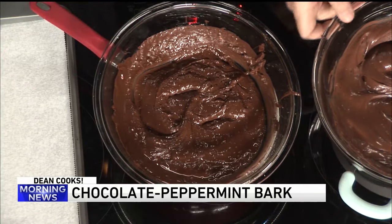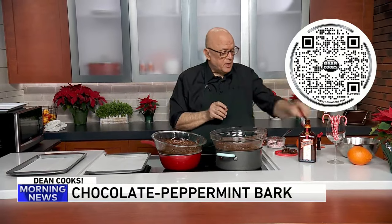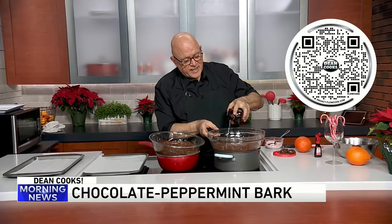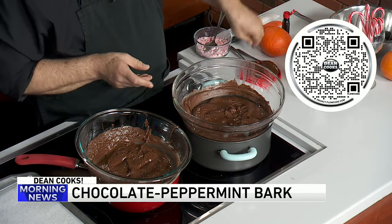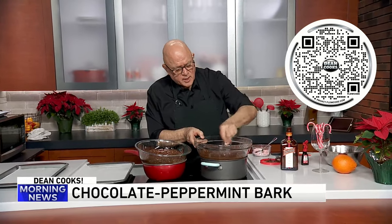In our next mixture, this is the dark chocolate. You can put in some orange extract if you want — that's one way to do it. Or our old friend Cointreau, the orange liqueur, which is fantastic. A little of the orange liqueur in here is just fantastic. So that's going to get a little mix, just fully incorporating it into the chocolate.